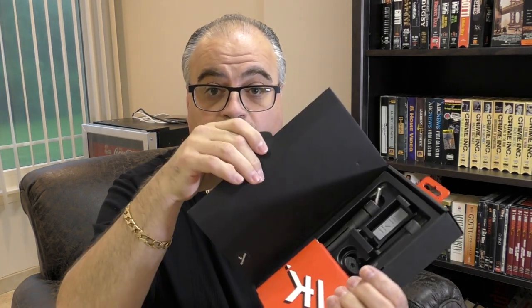Okay, let's see what's in here. We've got an instruction manual, a handle, a remote control for your shutter, the clip itself, a wrist strap, and last but not least, an articulating arm.